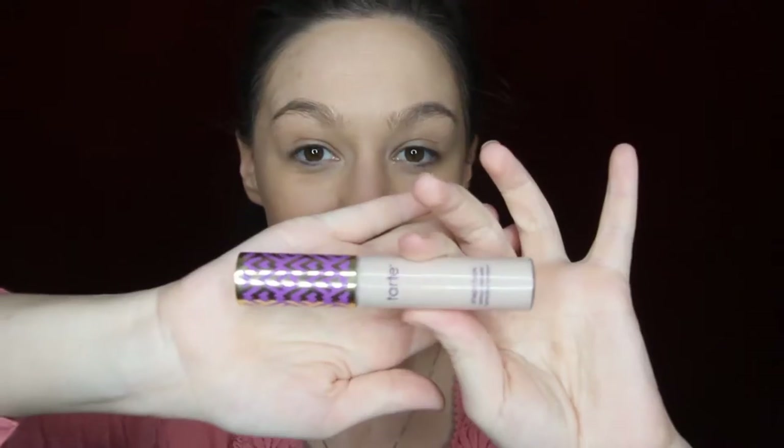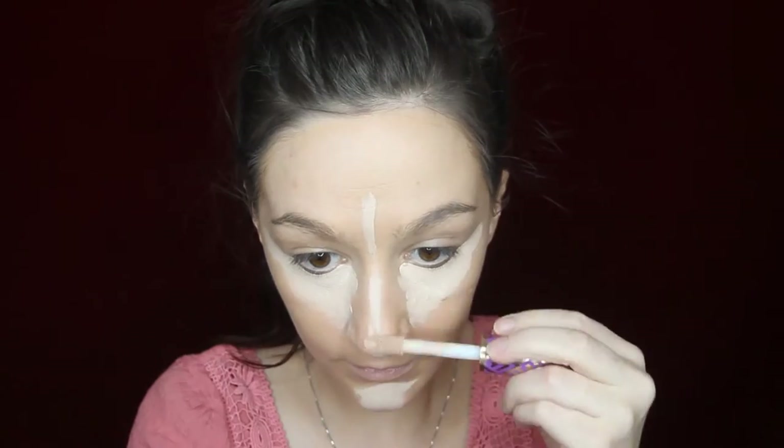Next I'm going in with this Urban Decay Pressed Powder Foundation in the shade Light Medium, just going over all of that foundation to set it. Next I'm taking my Tarte Shape Tape — I absolutely love this concealer, I don't know that I'll ever be able to use any other ones I own again because I love this one so much. This one's in the shade Light, and I'm putting it under my eyes, down the bridge of my nose, and on my chin.